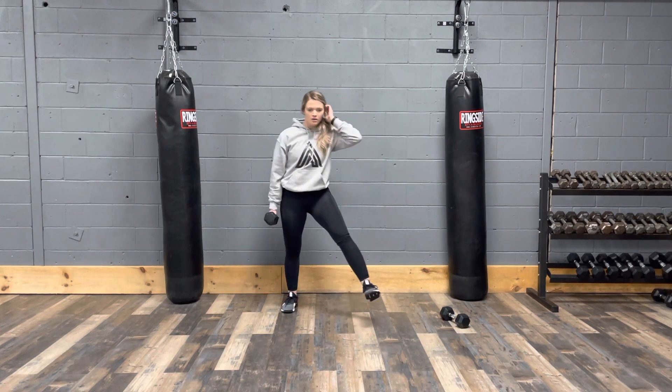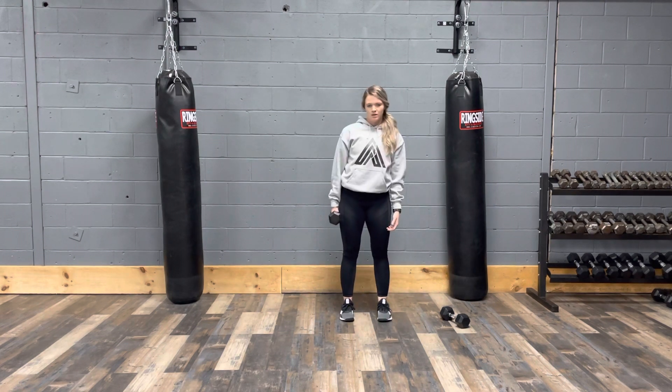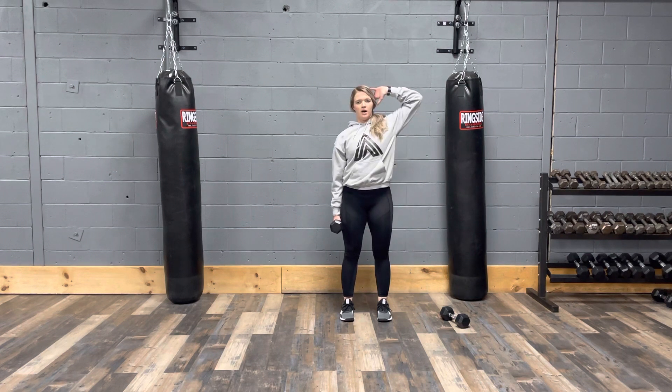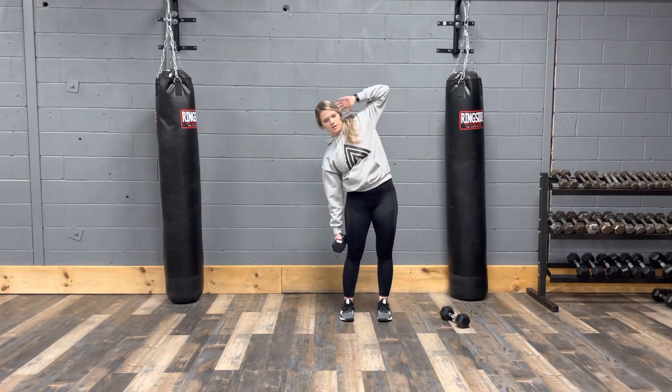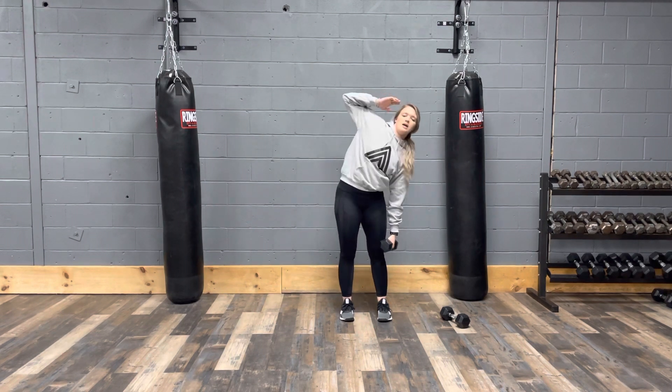After that we have side bends. You're going to bend to the side and then back. Standing straight up, one arm on your side, and then back down. Chest stays up, and we'll switch sides halfway.